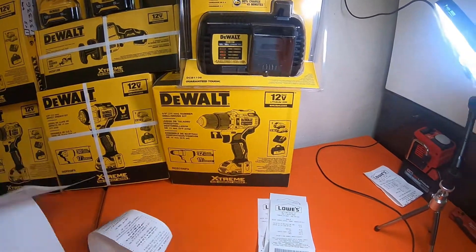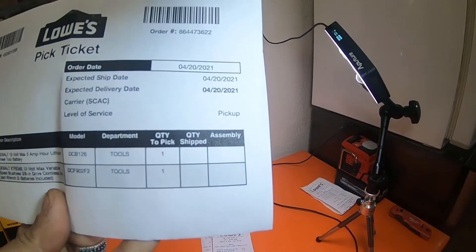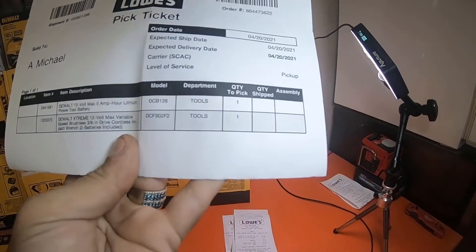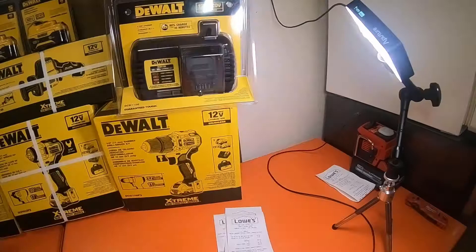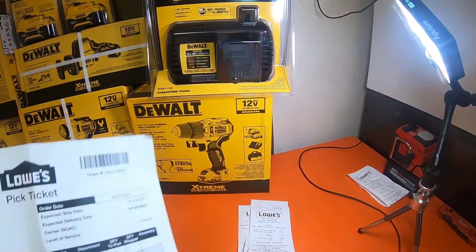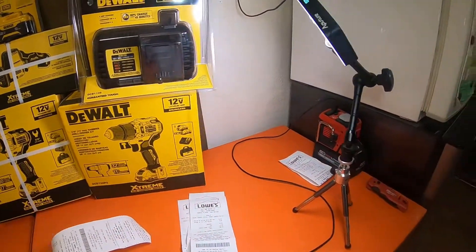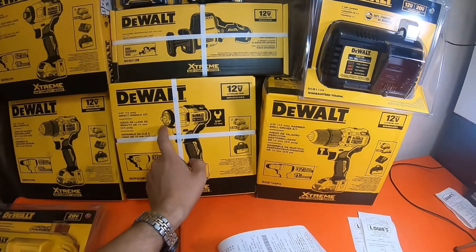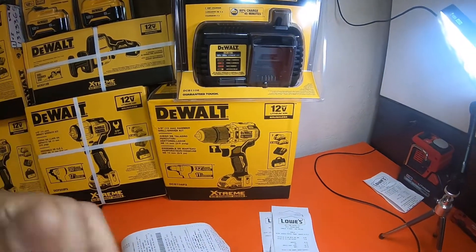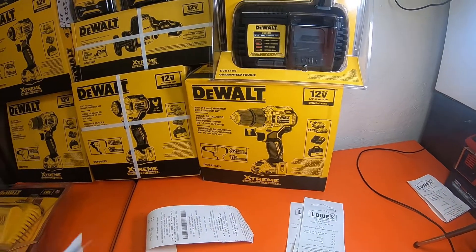This last receipt is for the impact wrench because I actually ordered that at the store. I didn't get a physical receipt — this is just a pickup slip, a pick ticket. You will see the impact wrench kit order when I pause the video so you guys can see the receipts.